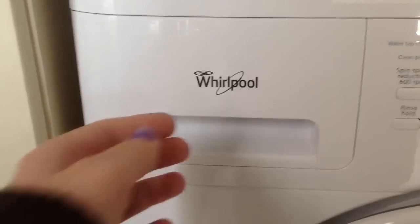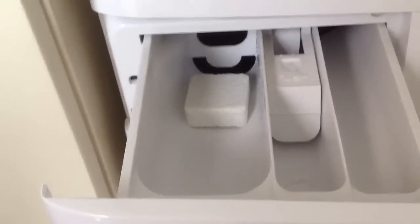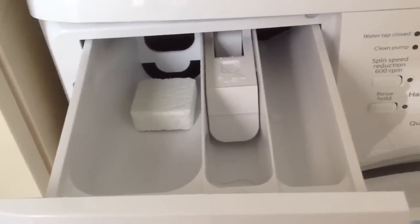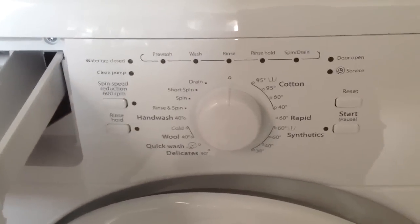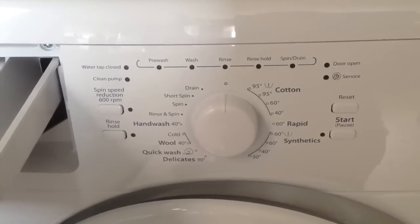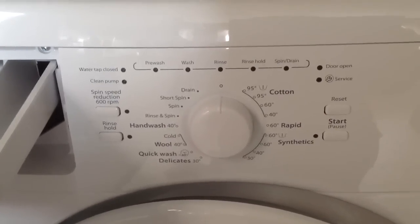Here we've got the drawer open — you can see we've got the compartment for the powder, the fabric softener, and for the pre-wash. Over here is the control panel. It's really simple: you just turn the dial to the program that you want and click start. There's a good selection of programs, laid out really clearly, so it's pretty obvious to see which one you want.